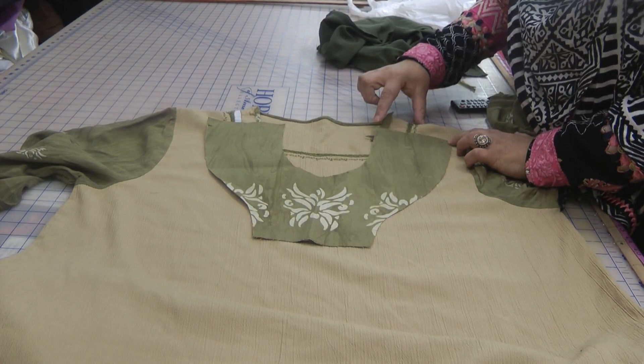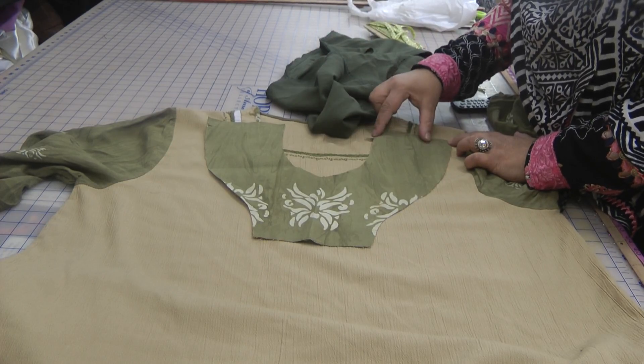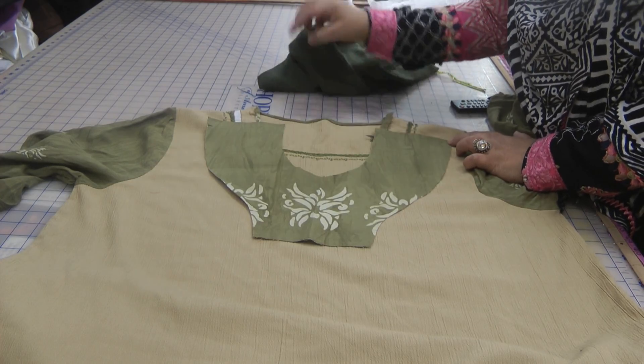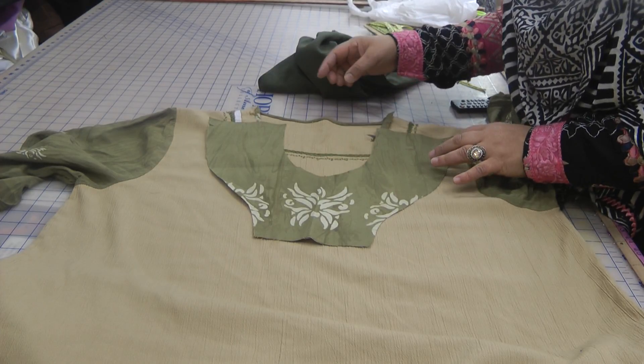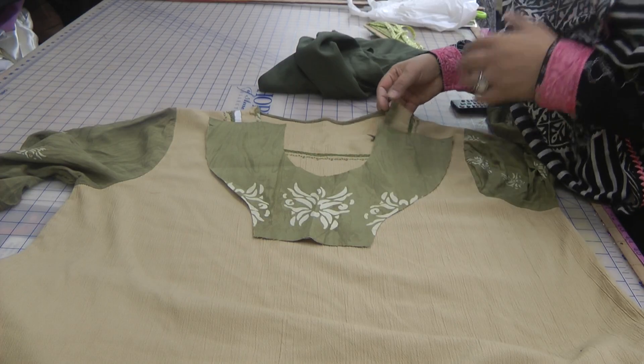We're going to lengthen that slightly and then just slightly cut it a little bit deeper, because that neckline in itself will be a little bit too close going around the neck — it's going to be just a little bit too close.